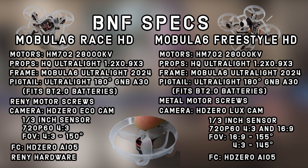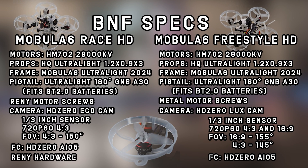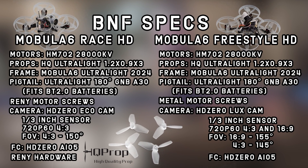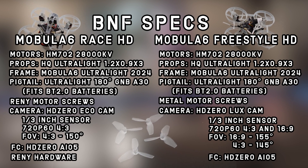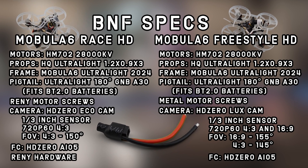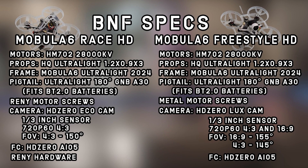Both the Race HD and the Freestyle HD come with the same motors: HappyModel 702, 28,000 kV. That's a high kV motor, so to pair with it they've got the brand new HQ ultralight 1.2 by 0.9 by 3 props — a prop with a lower pitch but the fastest transient response, meaning it can change speed faster than any other three-blade prop on the market right now. This aircraft also features what I think is probably the best pigtail on any BNF right now: a 90-degree GNBA 30 that's ultralight, without the big heavy plastic, and it fits all BT-2 batteries.